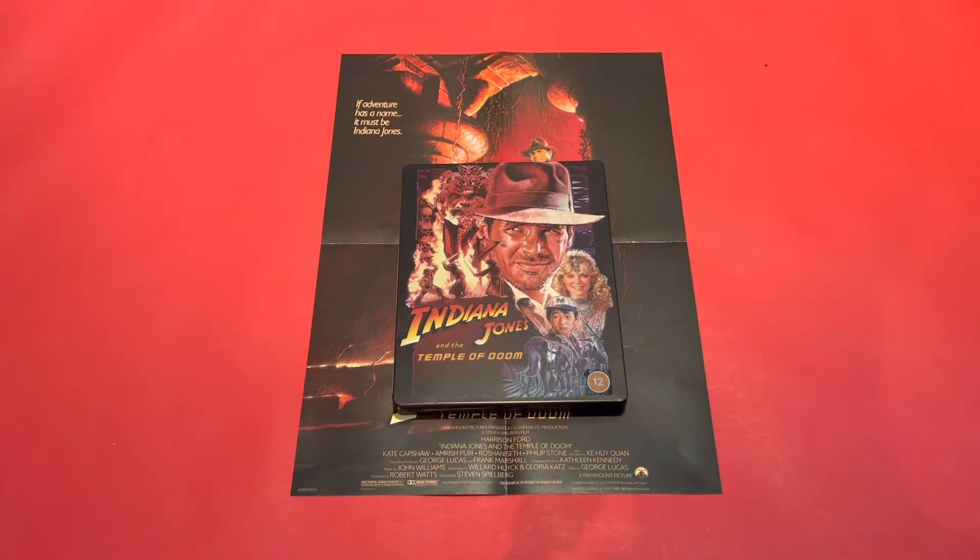Hi guys, Jimmy here, welcome back to my channel. Here is a quick vlog on my latest pickup from Amazon, which is the classic Indiana Jones and the Temple of Doom — the second in the series of Indiana Jones films. Amazon and a few other retailers are doing these with the original artwork but in 4K.